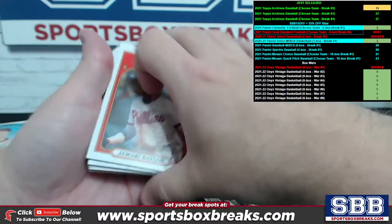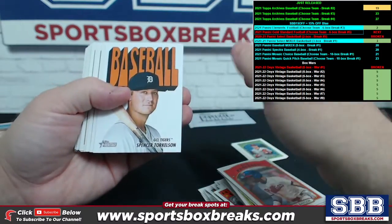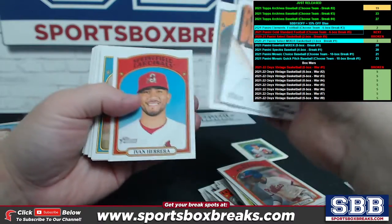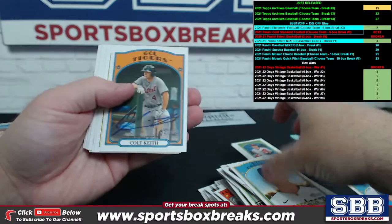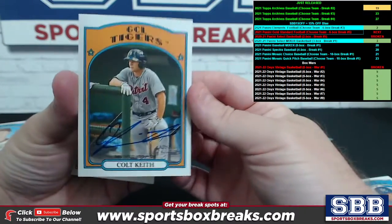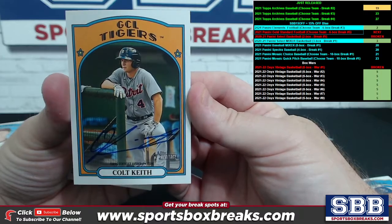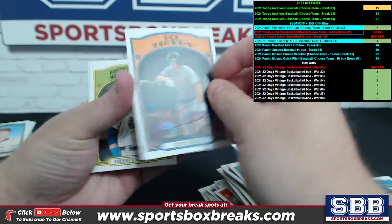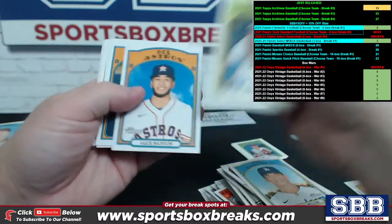All right, last little bit here and we're still due one auto, so let's see. A little Spencer. And there it is — we've got a Colt Keith Tigers action. Colt Keith, GCL Tigers, for your second auto. There it is. Colt Keith Tigers auto.